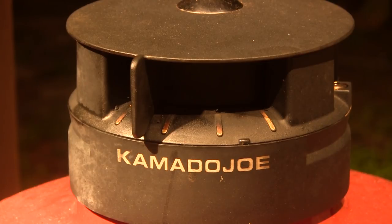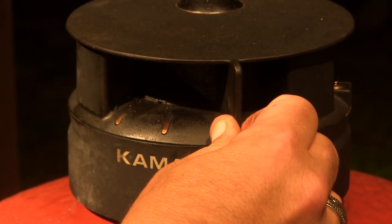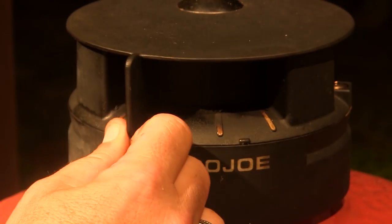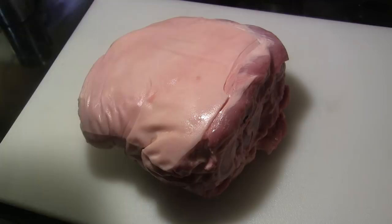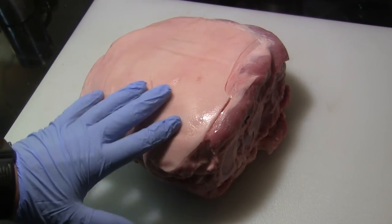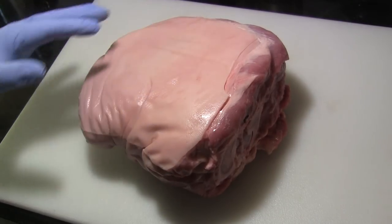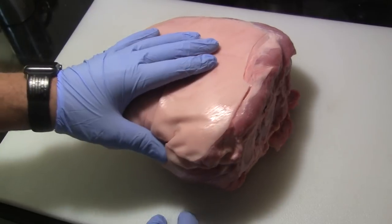Let this come up to temperature slowly while we get our meat ready. If I need to warm it up I'll open the top vent more; if I need to cool it down we'll close the top vent more. Here we have our pork picnic roast — this roast weighs just a little over eight pounds and it still has the skin on it, which is exactly what we want for this cook. We're not going to trim this roast at all.